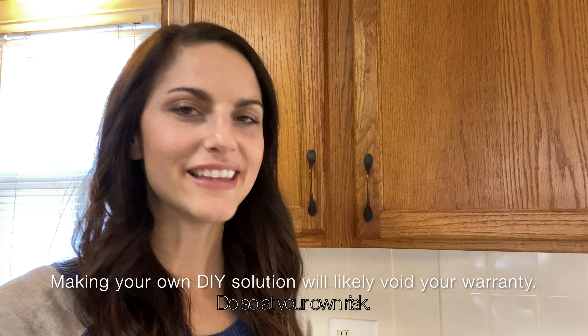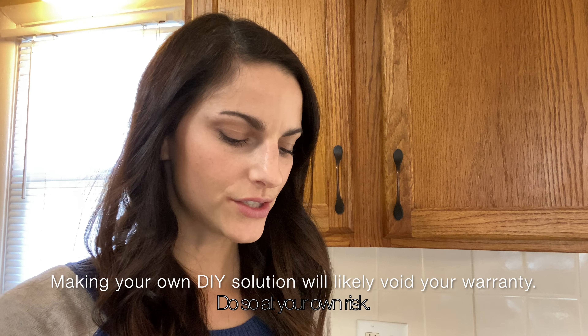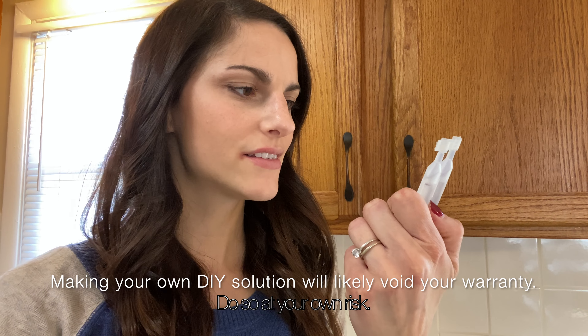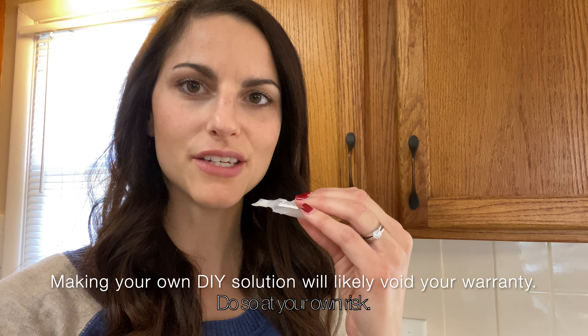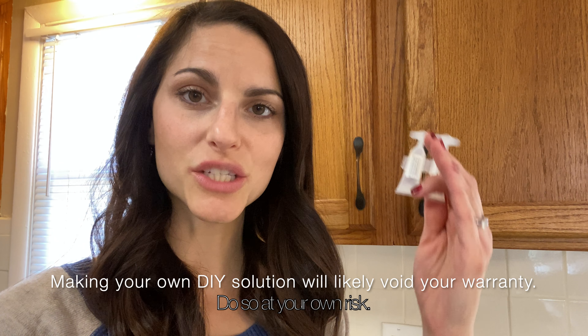When you buy Force of Nature, you get this little device and this is how you make the solution. They also give you capsules that have salt and vinegar in them. It uses the salt and water to make the solution — the vinegar just brings the pH down. It makes hypochlorous acid. You also get the charger.